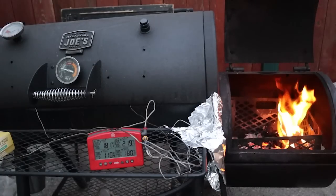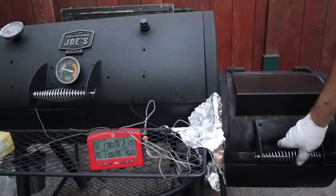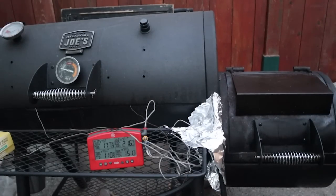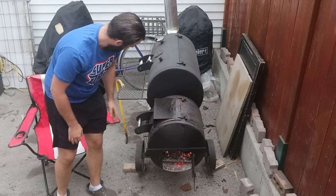A big question I get asked all the time is how to make fire management on a small offset smoker a lot easier. On the Oklahoma Joe's offset smoker, it's very difficult to get low and slow temperatures of around 200 to 225 while still burning a hot, clean burning fire where you're only burning sticks — not just charcoal — and that is the primary heat source.